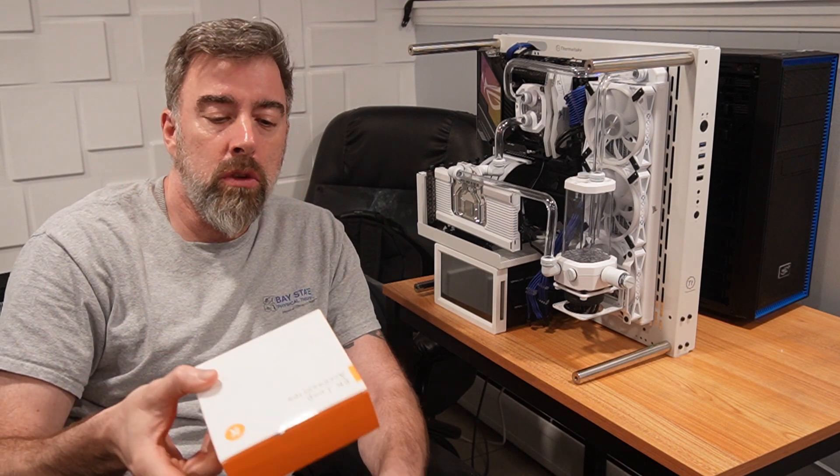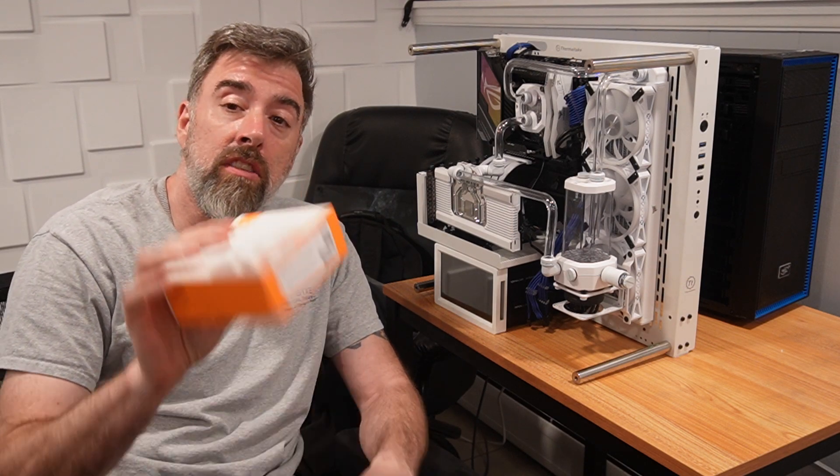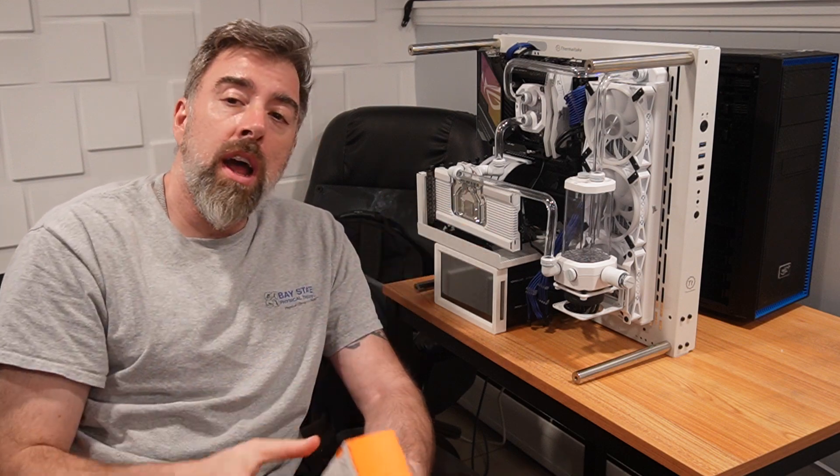So what I have here is the EK Loops Accessory Pack. This is actually a leak tester. So instead of putting liquid in here, we're gonna actually pump it with air and see if it maintains the pressure.